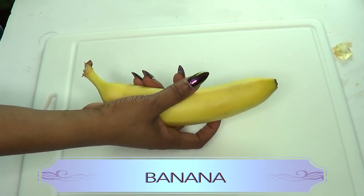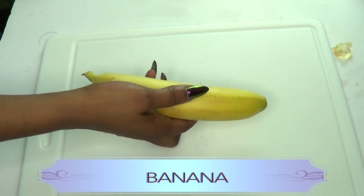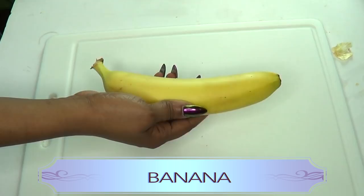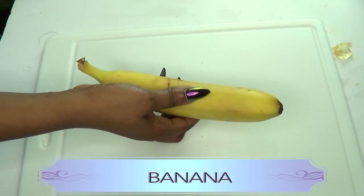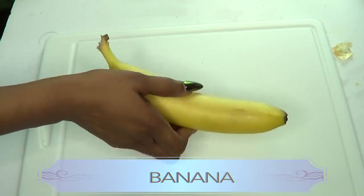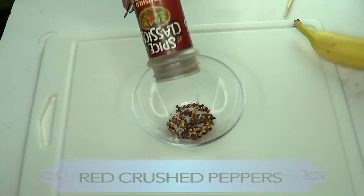Our next ingredient is banana. Banana is loaded with potassium, which is great for your heart and also great for circulation. Getting enough potassium helps keep your sodium level under control, stopping your blood pressure from hitting the roof and reducing the risk of heart problems.